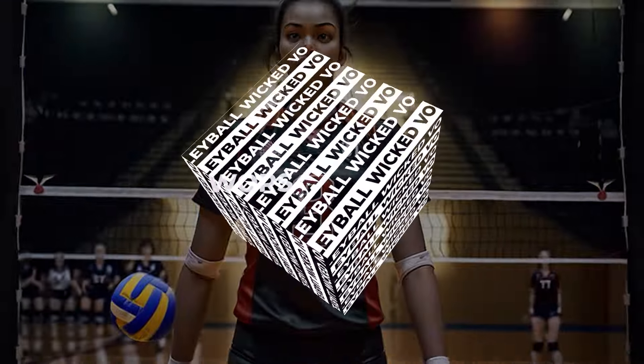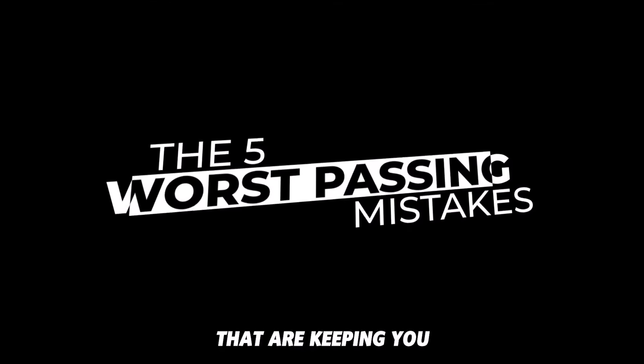Here's why your passing isn't accurate. The five worst passing mistakes that are keeping you from progressing.